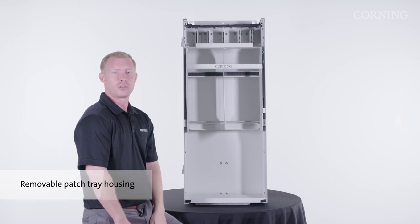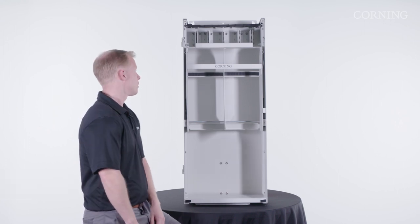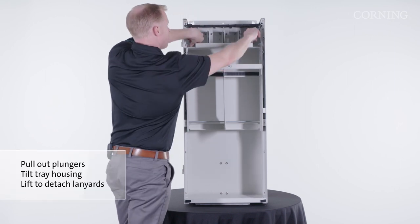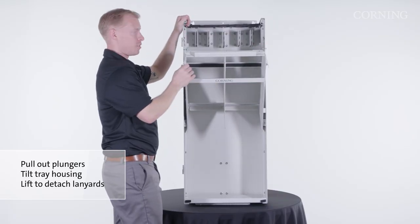On the inside of the enclosure, you'll find the patch tray housing. It can accommodate up to 24 patch trays and is easily removable for cable installation. To remove the patch tray housing, pull in on the plungers on either side of the housing and tilt down until it is caught by the safety lanyards on either side.